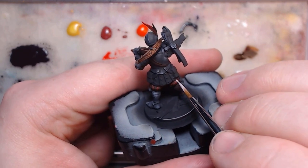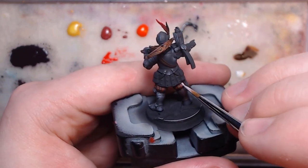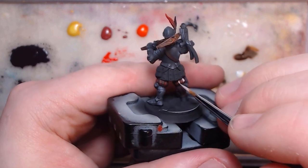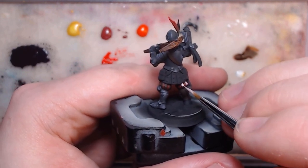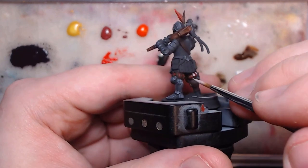just so that the pink doesn't come out too vibrant, and mixing it with a light grey instead of a white. The goal here is to use a small or well-pointed brush to base coat all the white parts. Luckily, the frills are small enough that they'll probably only need one coat.